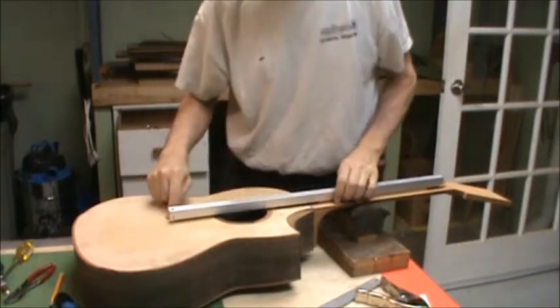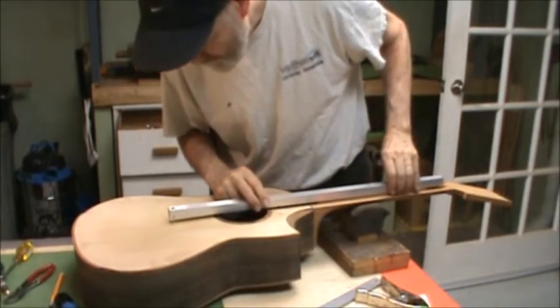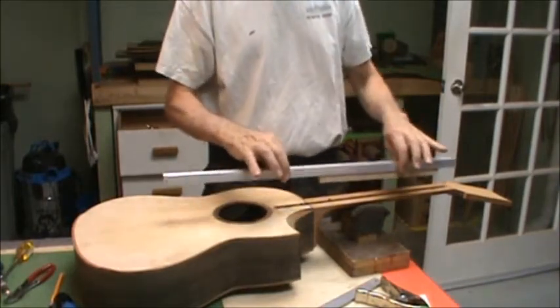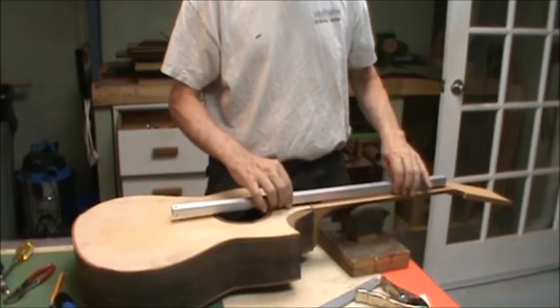I have marked where the bridge is going to be — crossbars, the intonation point, and the center line. When I look through the larger hole and look through the smaller hole, if I can see those crossbars, I know that I have the side-to-side yaw of the neck fitting where I want it to be.